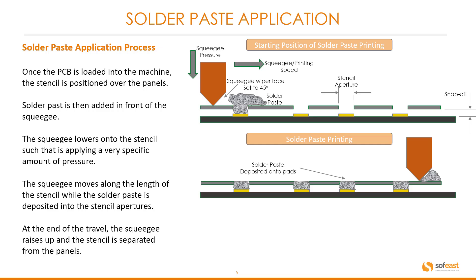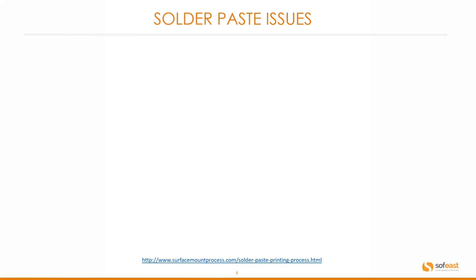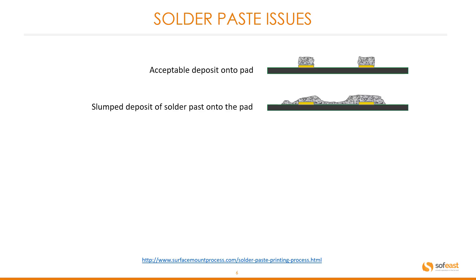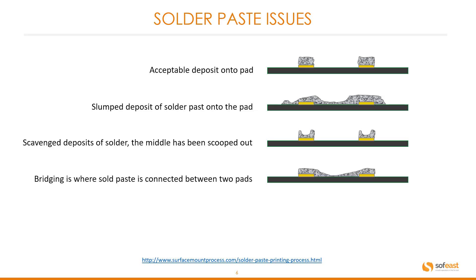At the end of travel, the squeegee raises up and the stencil is separated from the panels, leaving the solder paste on the correct positions on the pads. Regarding solder paste issues: the first is an acceptable deposit onto a pad — this is what it should look like. Issues that can occur include a slumped deposit, scavenged deposits where the middle has been scooped out, bridging where solid paste is connected between two pads, and peaking or dog ears effect.